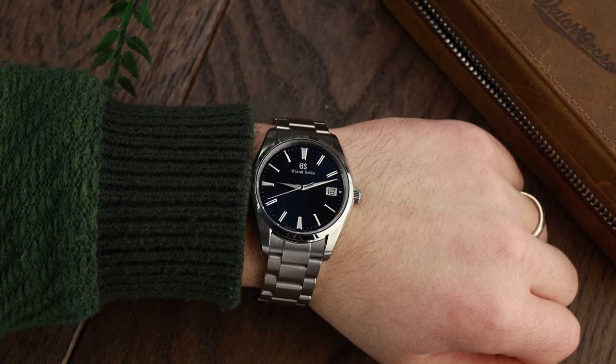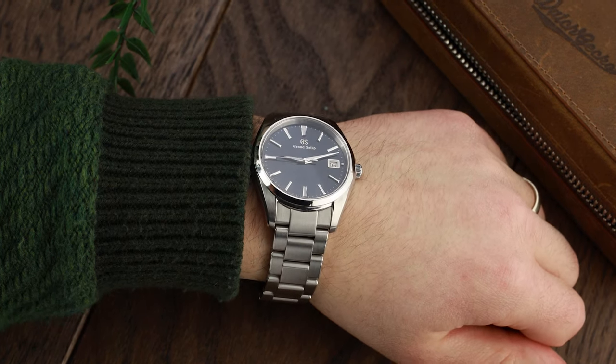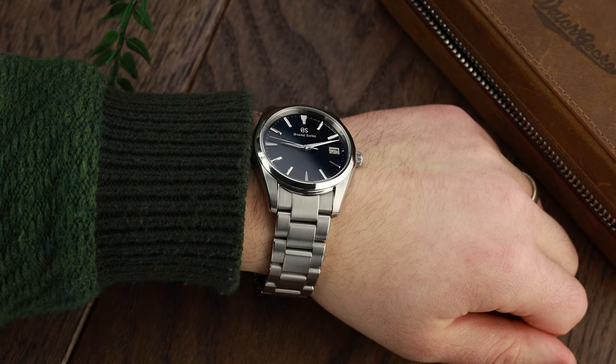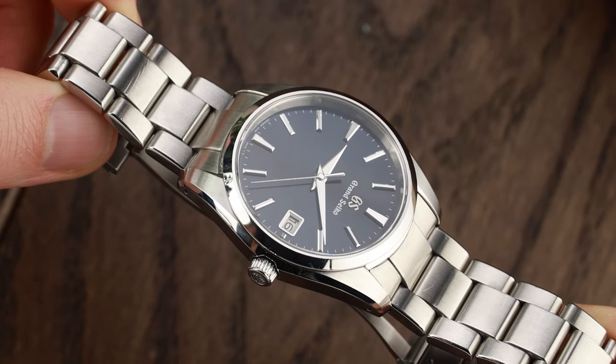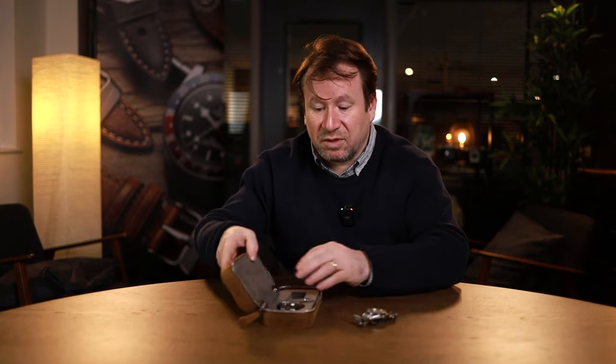And for what you get, it's not even too expensive. This was a present, so I've got a rough idea how much it is — I think it's probably about £3,000. But if you don't want to stretch to that, you can actually have the same sort of Japanese engineering and the same sort of vibe in this. Look at this — this is one I found earlier in the office. This is a Seiko Pressage.